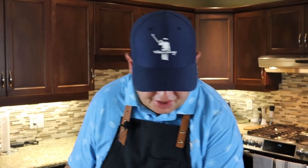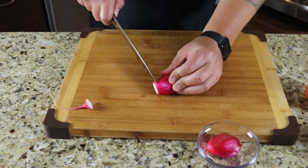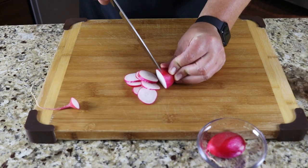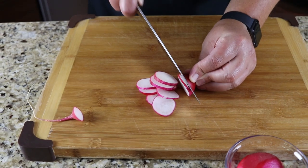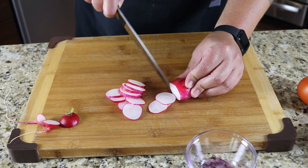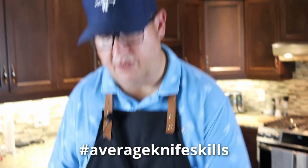I'm going to do some prep on some of our veg here. I've got these beautiful radishes from my garden — just going to slowly slice those thinly. Radish will give a real nice peppery contrast to this salad, which has that really nice balanced vinaigrette that we made. I don't think I need all of these, but I have them so I might as well cut them. Average knife skills here in the average kitchen.